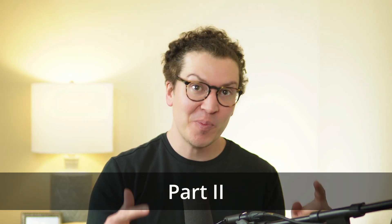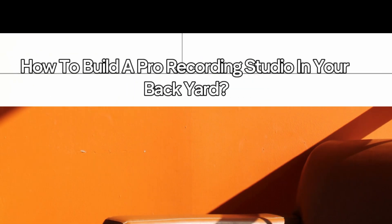Hello everybody and welcome to another wonderful video on soundproofing and room acoustics. Today is part two of our two-part series on how to build a professional home recording studio in your backyard. If you have not already watched part one, I highly recommend going back because part two won't necessarily make as much sense without it, but we'll have that in the show notes below and probably make a little playlist for this series.